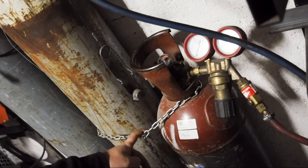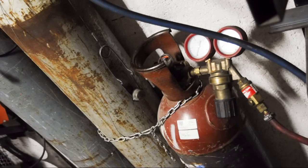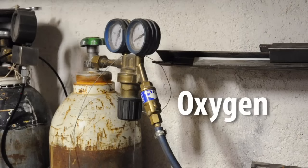If there's anything you take away from this video, it's that oxyacetylene and high-pressure cylinders in general have the potential to be extremely dangerous. But they're safe if they're used with caution, common sense, and you play by the rules. Let's start with oxygen.